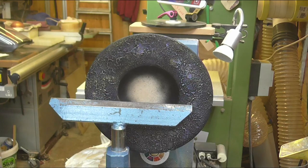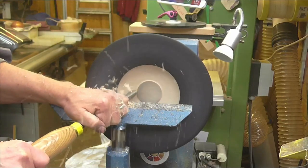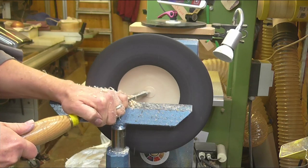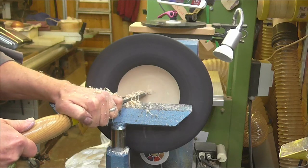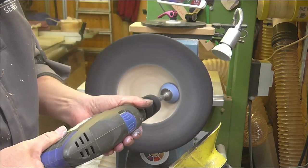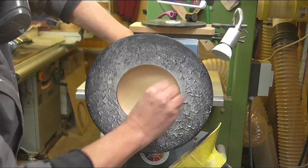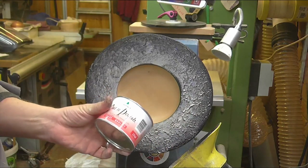Just going to clean up the inside — I left it with enough depth to take a bit more out. Usual finish on the inside: cut and polish.